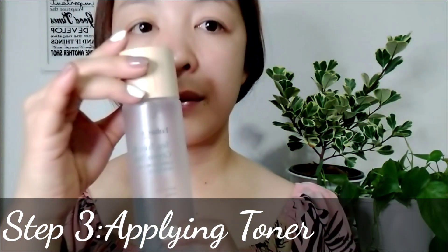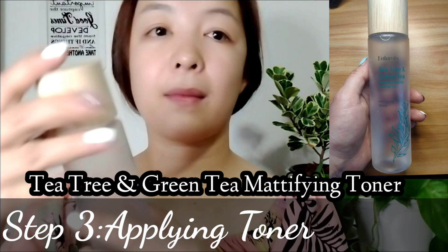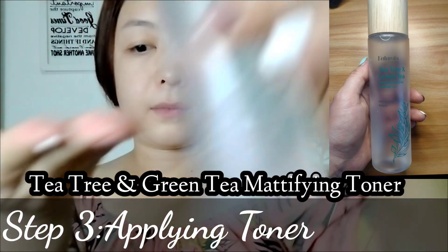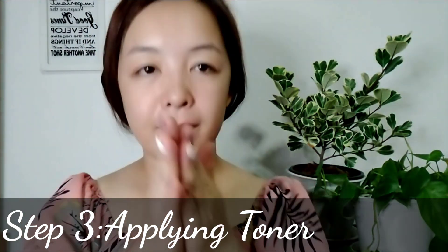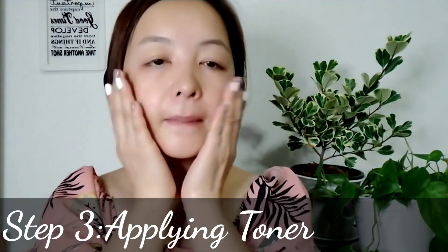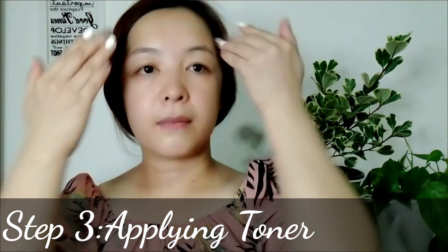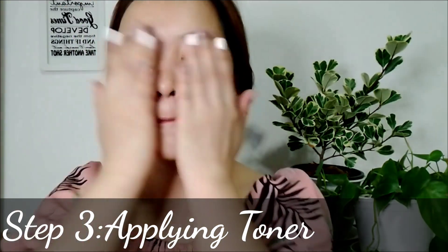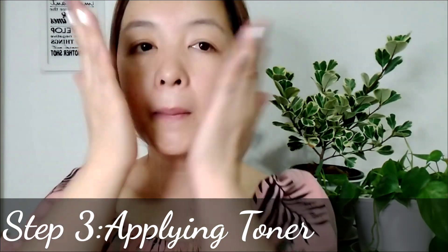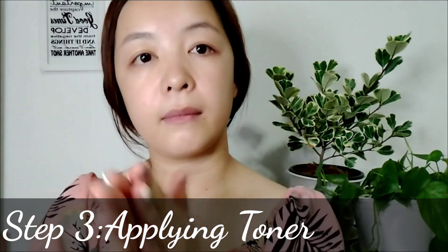Step three: applying toner. I use a Tea Tree and Green Tea Mattifying Toner, which is available at Watson's and affordable. This toner removes residual makeup and excess oil, and its light formulation leaves skin visibly clearer, cleaner, and refreshed. I use different brands of toner — I use Missha, Skinfood, Innisfree, and many others. Just make sure to choose the right brand for you, and if there are no irritations then it's fine.